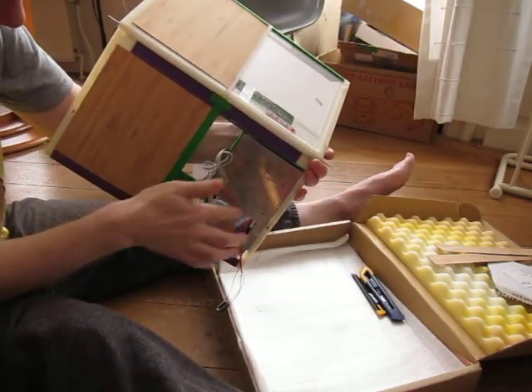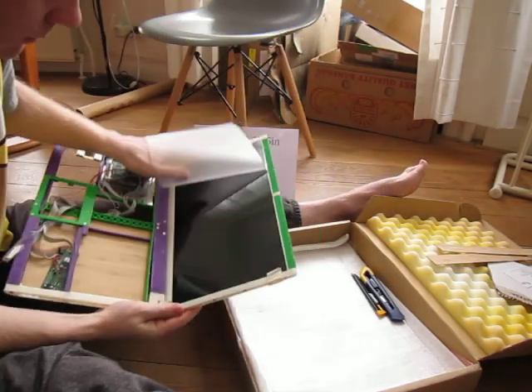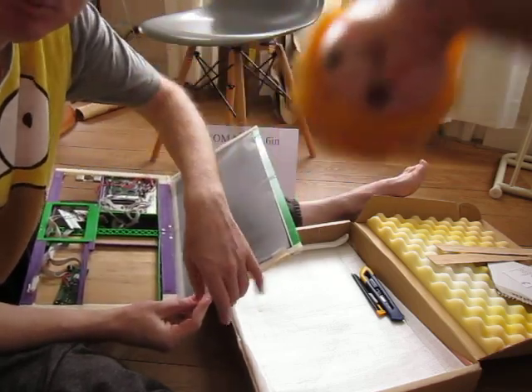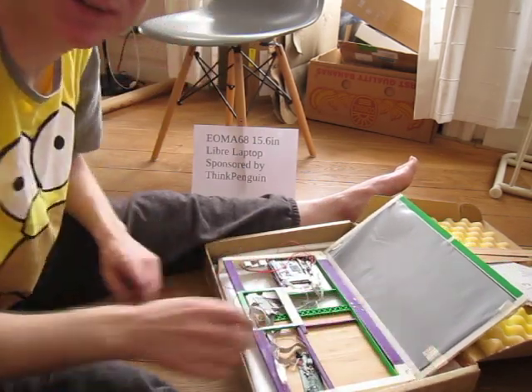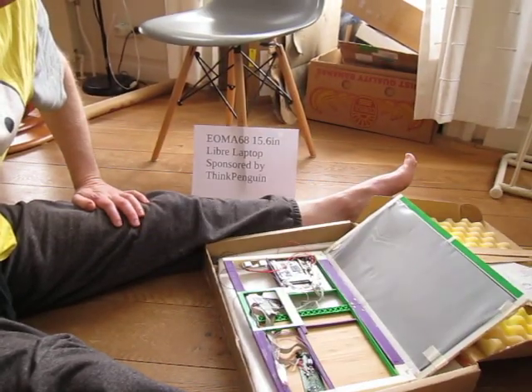It's going to need double-sided tape to be stuck onto there and these parts here. Liliana is currently helping me with measurements and putting things in front of the camera. Thank you very much — goodbye!